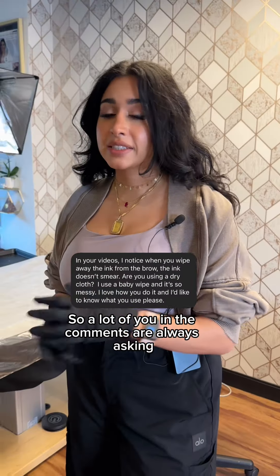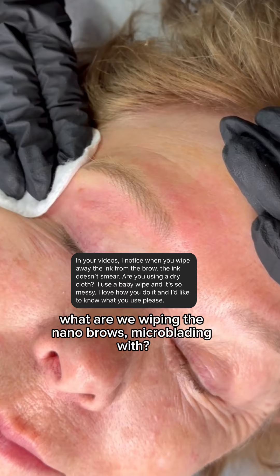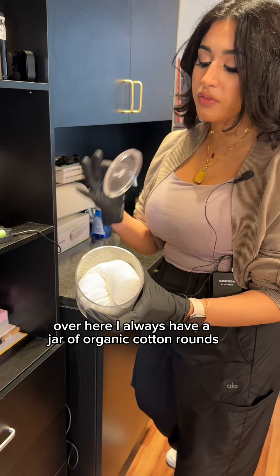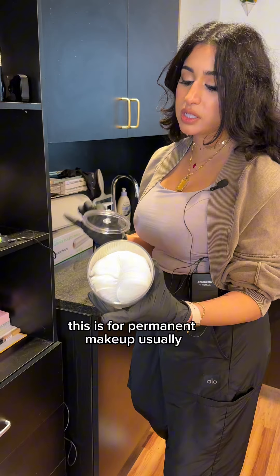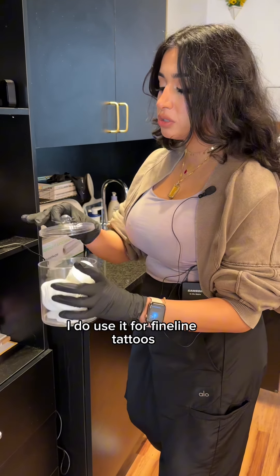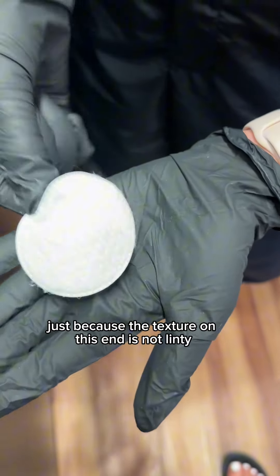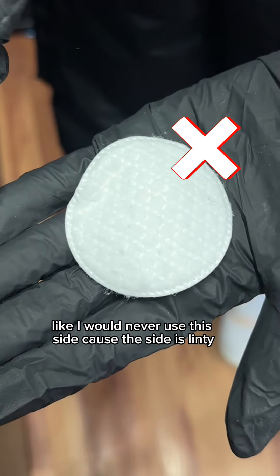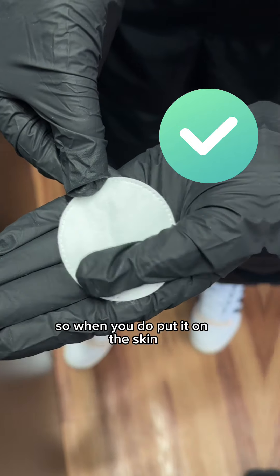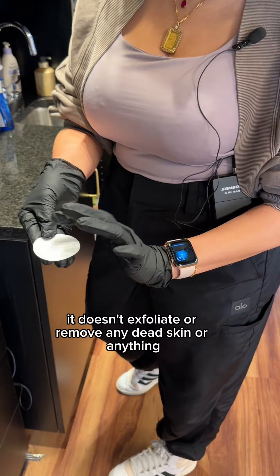A lot of you in the comments are always asking what do we wipe the tattoos with — what are we wiping the nano brows and microblading with. Over here I always have a jar of organic cotton rounds. This is for permanent makeup; I do use it for fine line tattoos just because the texture on this end is not linty. I would never use this side because it's linty, but this side is super soft, so when you put it on the skin it doesn't exfoliate or remove any dead skin.